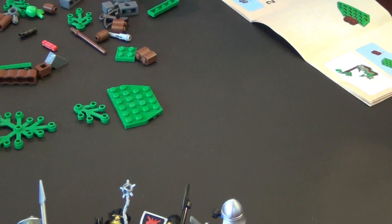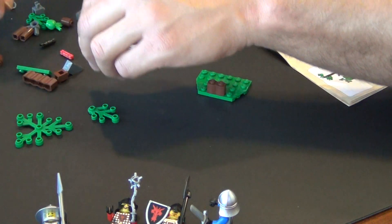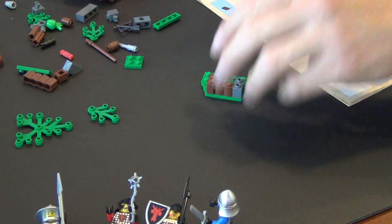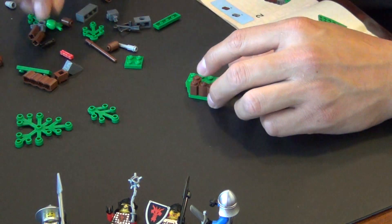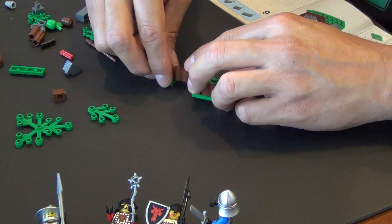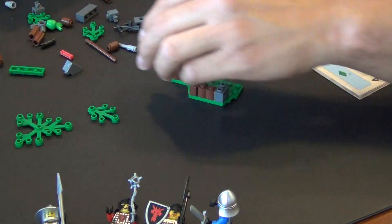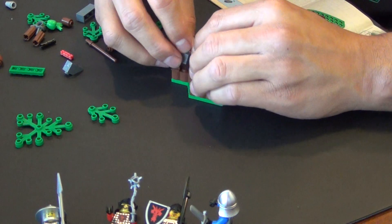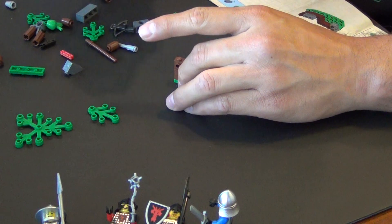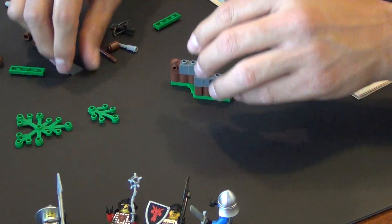But this is a build, not a review! So we have the little hand cart, and then it looks like all that's going to be left is this little tree structure hideaway thing. Who knows what it is — it's very minimalistic at best, kind of have to use your imagination that it's really a big full bush.